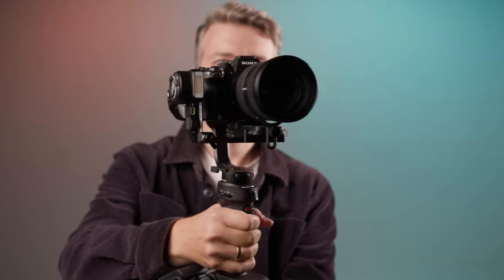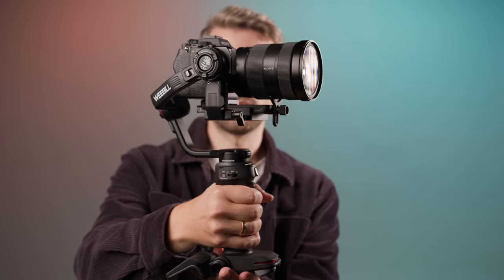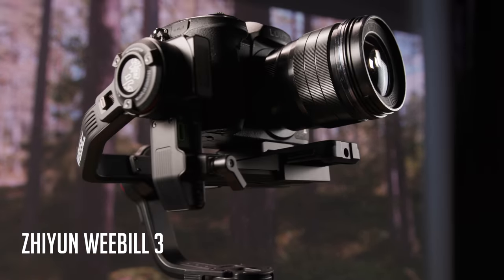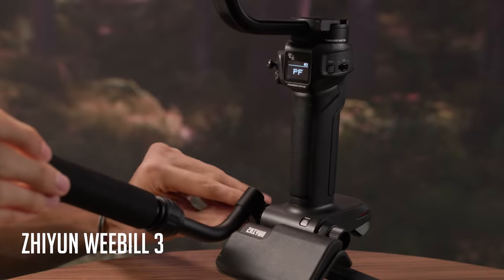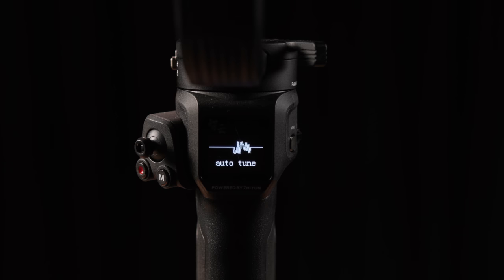This is the setup we are going to use for this video: the Zhiyun Weebill III gimbal with a Sony A1 and a 24-70mm lens. The Weebill III is quite new to me and it has some interesting features. I'm looking forward to testing it out for this music video shoot. Let's shoot.